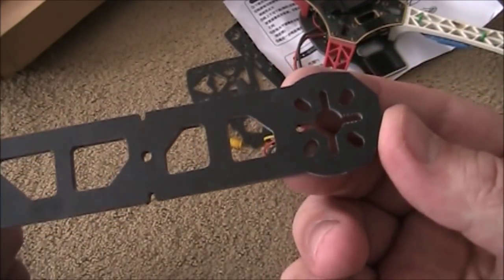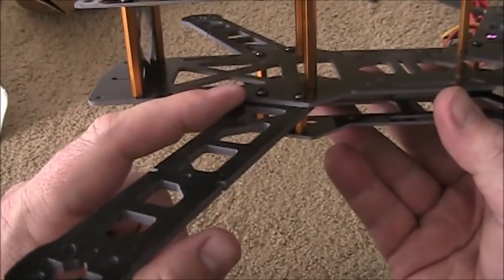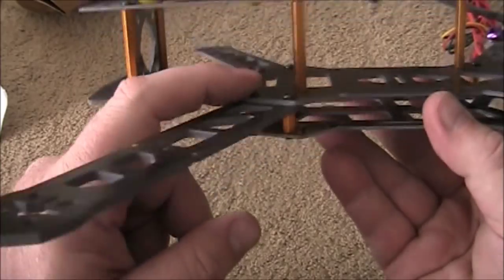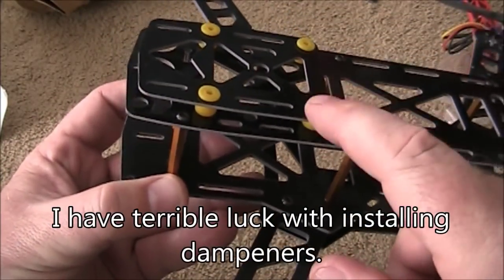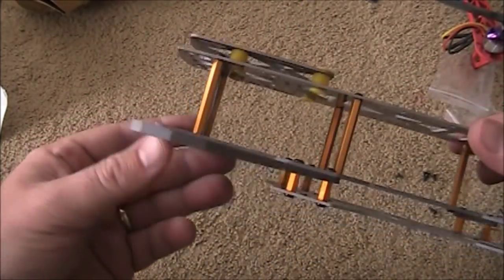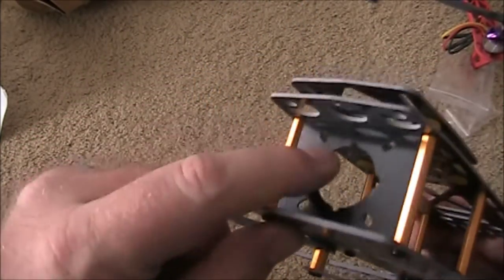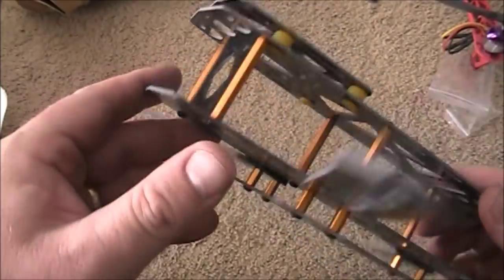Anyway, it looks like this. It has the four mounting holes up here that should be fine for my 1,300 kV motors. Once you have the arms mounted to the lower plate and the middle plate, it's just a matter of putting these dampeners in place and mounting the top plate onto the top of the frame. It comes out pretty nice, and the camera mount just wedges inside there like it does on most carbon fiber quadcopters.